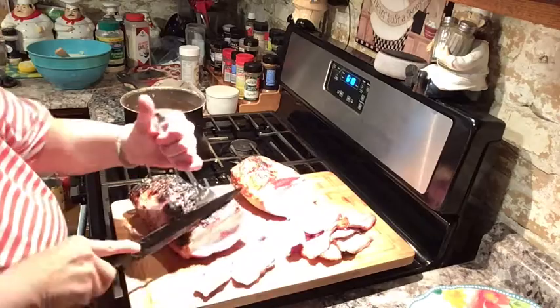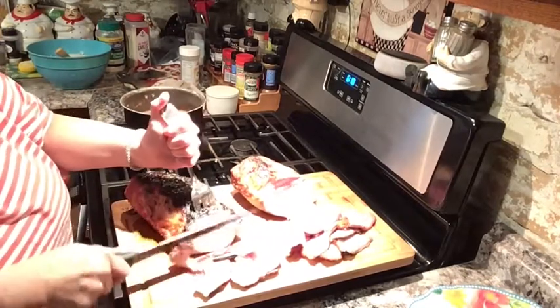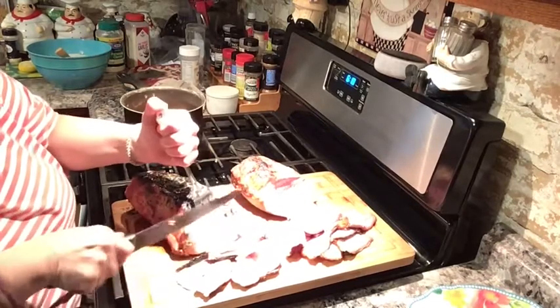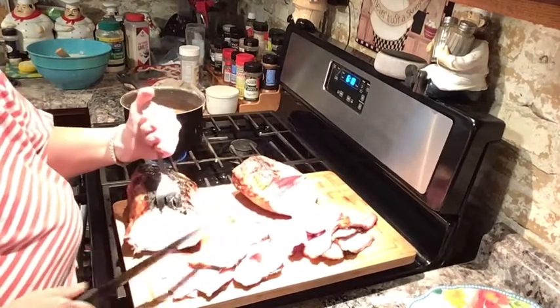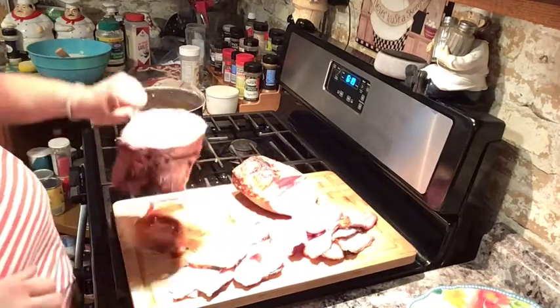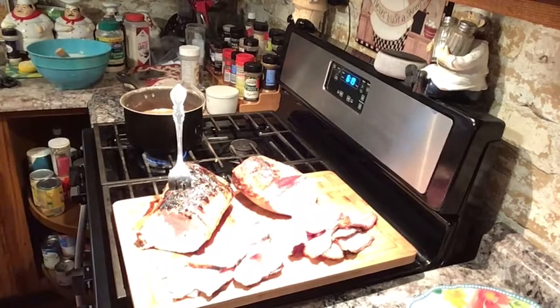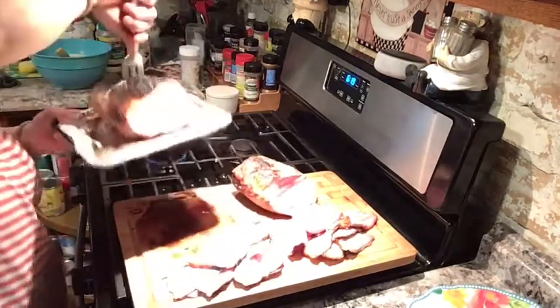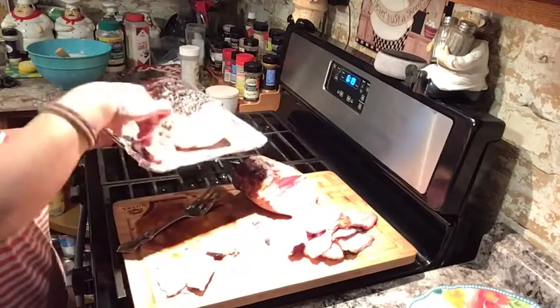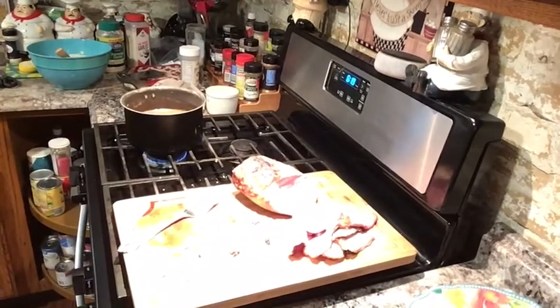It does look a little pink still. Pork can be eaten a little pink — you don't have to cook it to death — but it does need to be basically done because you can't eat raw pork. This definitely needs a few more minutes. I'm going to put it right in the toaster oven, which should cook it quickly — probably about another ten minutes.